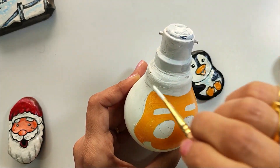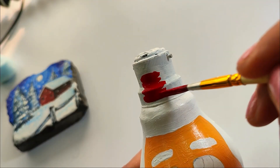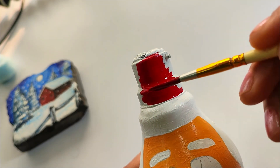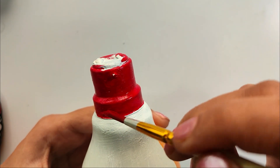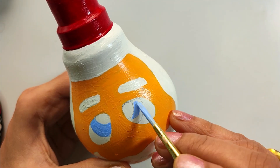Now we are taking our Christmas theme. I have drawn the top portion of the bulb. Now I apply the red color — this is the Santa Claus cap. I have also added a little blue color for the eyes so it will look colorful.